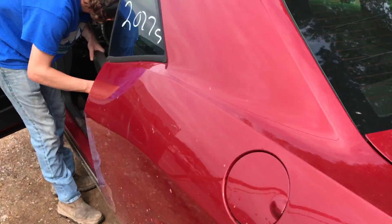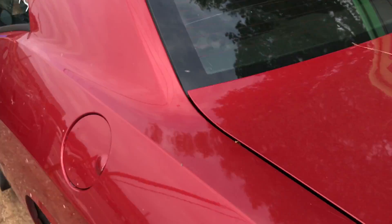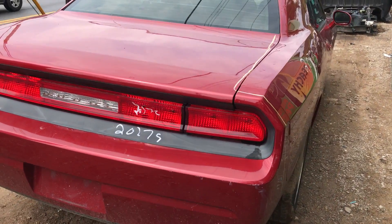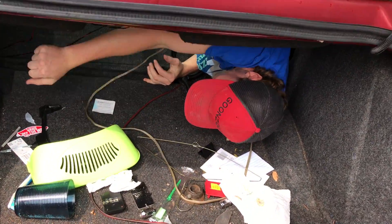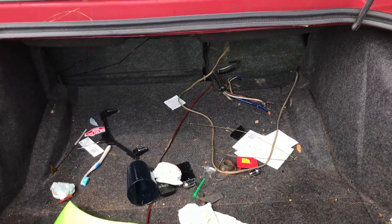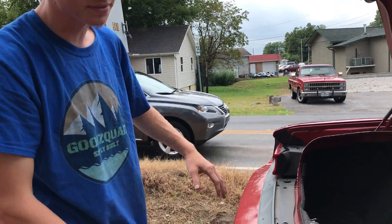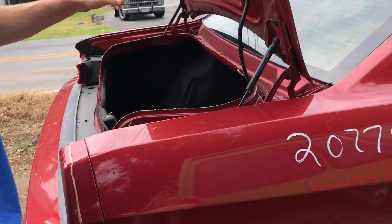We don't have any battery power, so we have to squeeze in there. First thing is we've got to pop this trunk and then we're just gonna get to slicing and cutting and dicing and all that good stuff. It's the same interior trunk area as the Hellcat. We're gonna have to start peeling some of this stuff off — the taillights, the bumper, everything back here — so we can start cutting this quarter panel off.